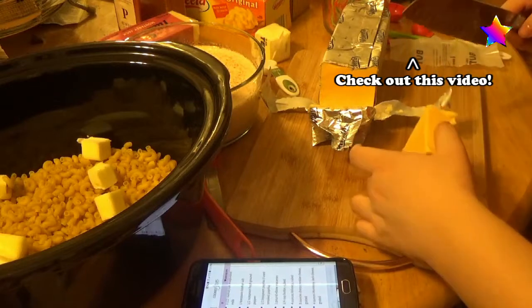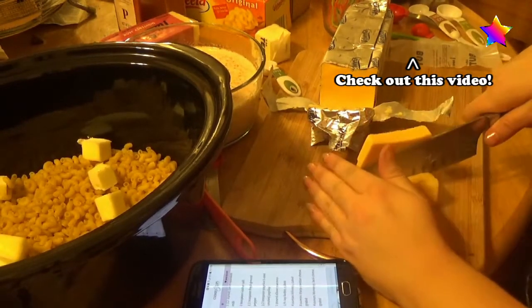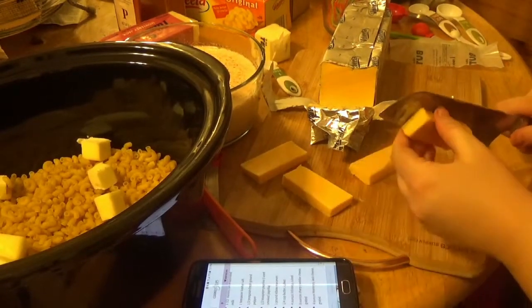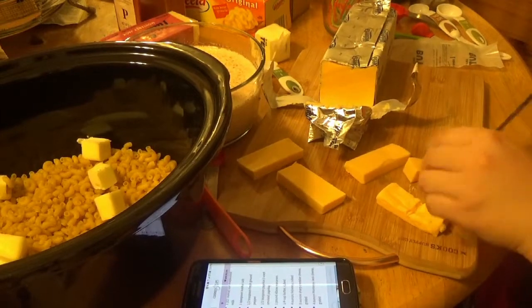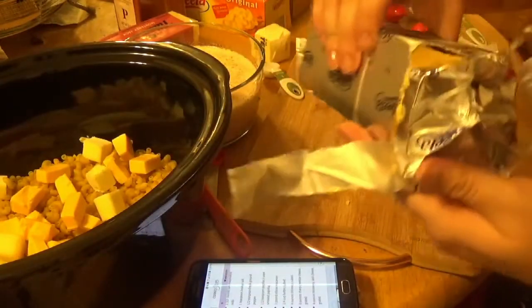That is a weird feel for a cheese. It's like if cheese were Jell-O. It smells good though. Velveeta — that felt just great.